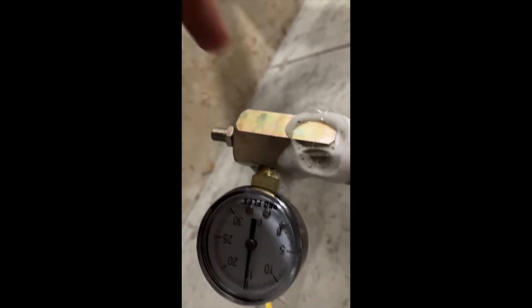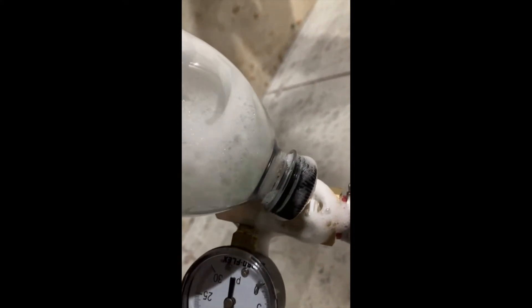See how that bubble has gotten really big? See how it's bubbling up like that? That means you've got a leak.